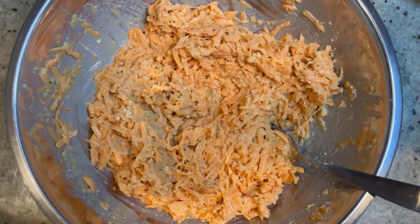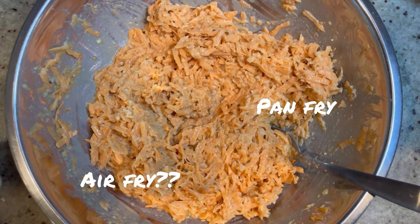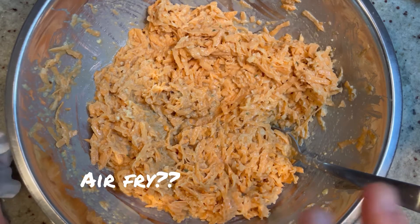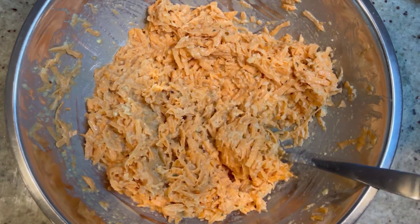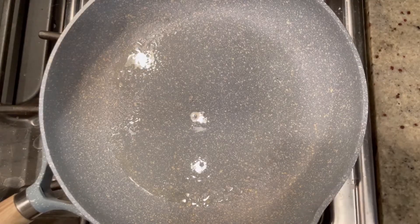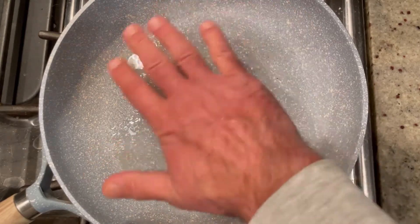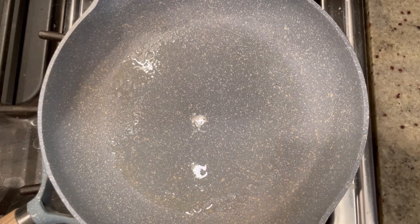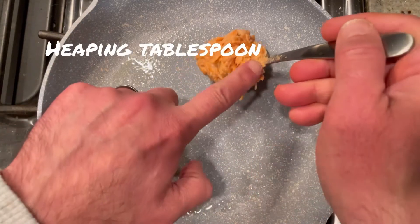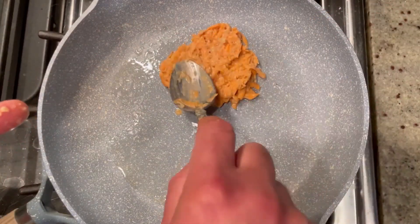Now we're ready to fry these up. You could deep fry them, pan fry them, probably even air fry them, or even bake these — but we're going to pan fry them. I have a sauté pan that I sprayed lightly with a little bit of canola oil. We're heating it up to get the pan nice and hot, and then we're going to drop heaping tablespoons of our latke mixture right onto the pan and try to flatten them out as much as we can.